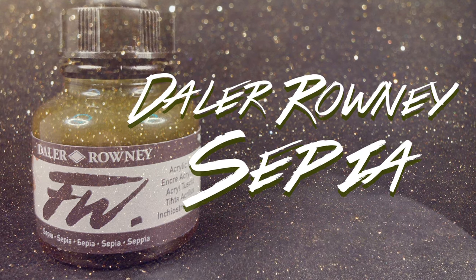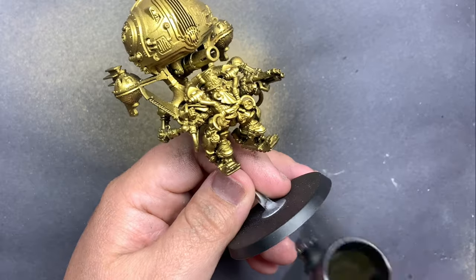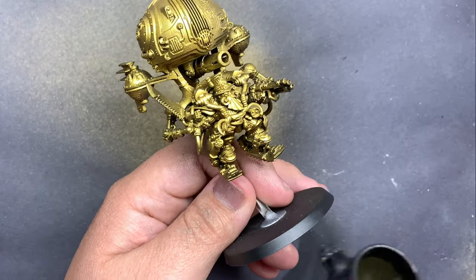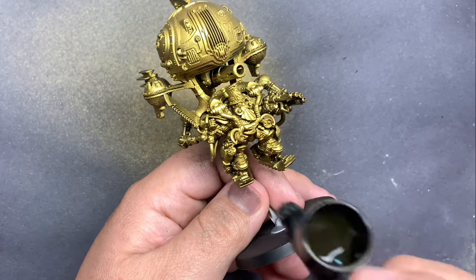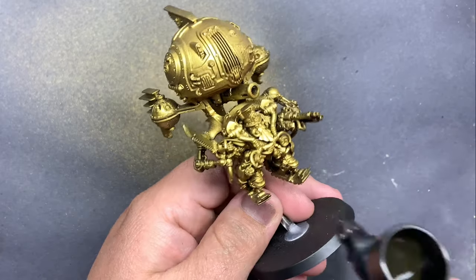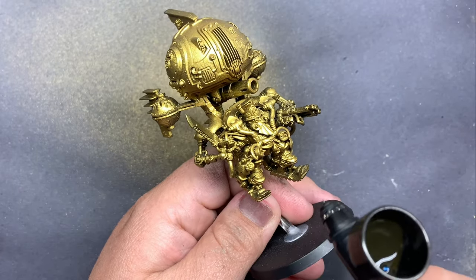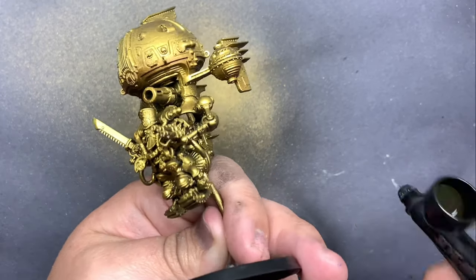Using a sepia ink through the airbrush, I'm going to do a lot of the shadows for this gold. I've been finding lately that using a really dark brown like this ink to do golds and coppers works remarkably well. It doesn't disturb the gold too much, it just adds a very natural shadow, and because it's an ink, you're getting a really glossy finish, just like the gold already has.